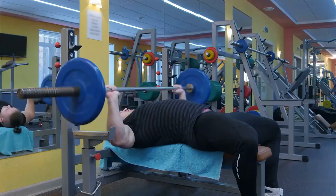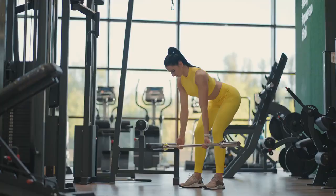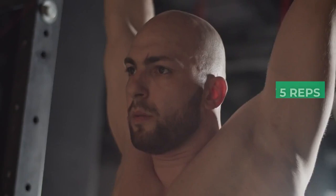Day 9: Upper Body Strength. Bench press, 3 sets of 6 reps, increase weight. Bent-over rows, 3 sets of 6 reps, increase weight. Pull-ups, 3 sets of 5 reps, increase difficulty.